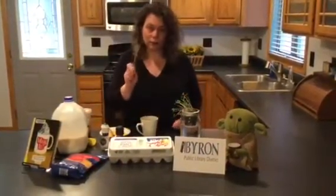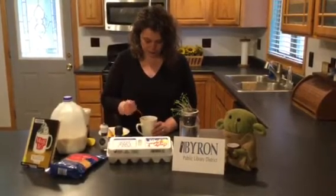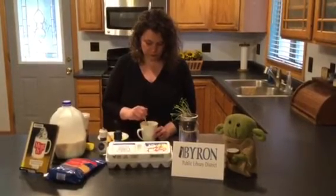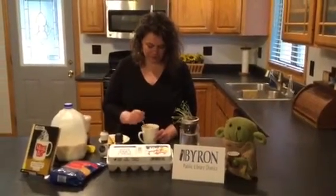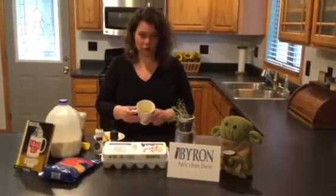Then I take a fork and I whisk the whole thing up. Make sure you really stir it very carefully. And then what you're going to do is you're going to go ahead and microwave your mixture for 45 seconds.